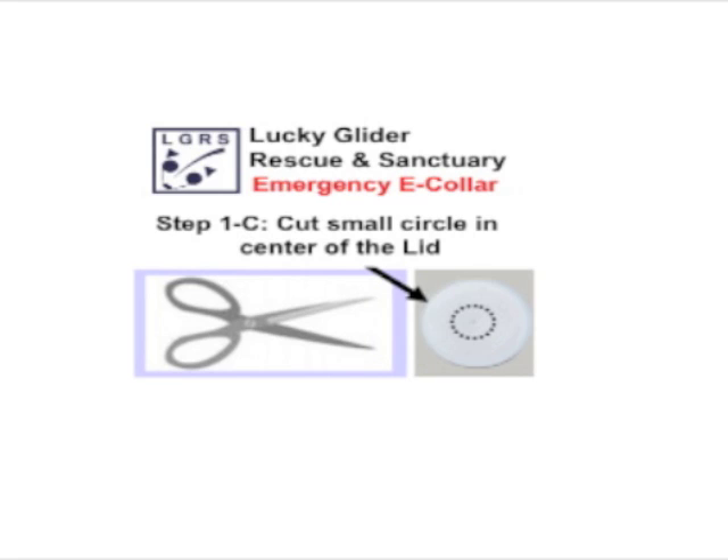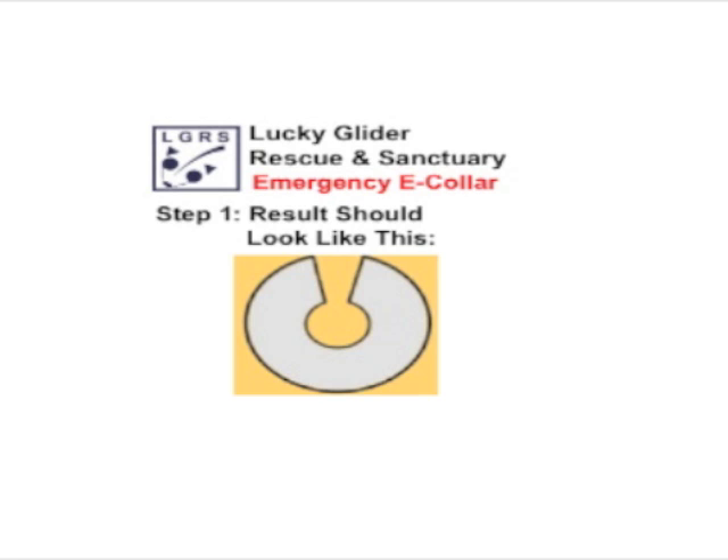Once you've got that V-shape cut in there, very carefully go in with the scissors and cut a circle in the middle of the lid, down around where you cut three-quarters in. The result of your handiwork should look like this — kind of like a donut with a V cut out of it.